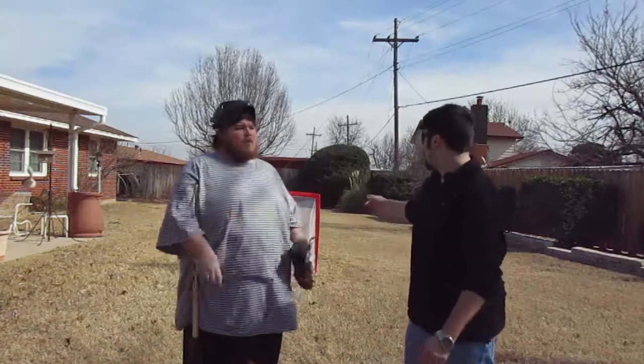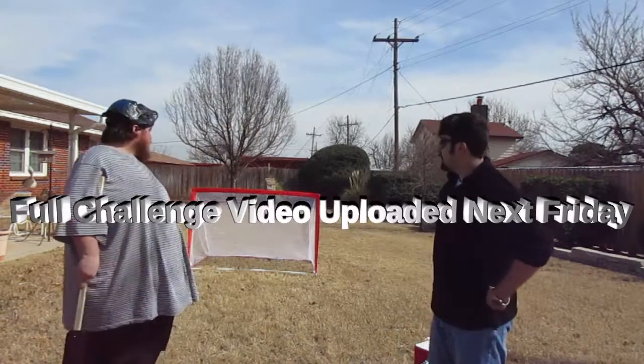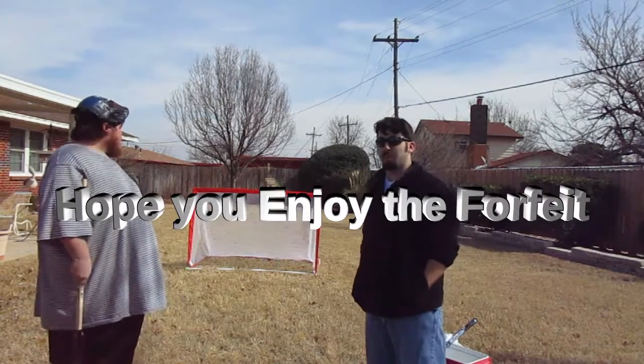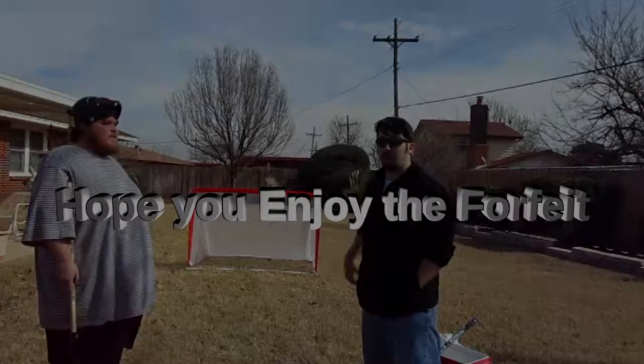You want to step out of the way and show them the goal? There's our goal. It's not exact dimensions, but it's close enough. It's a 6x4, close enough to a hockey goal. It's got a mesh net so it'll trap the ball.